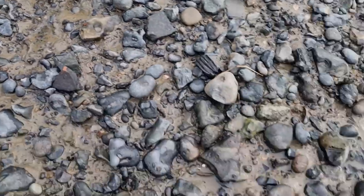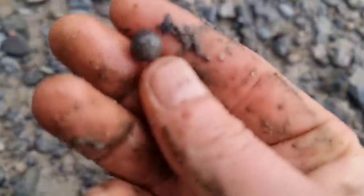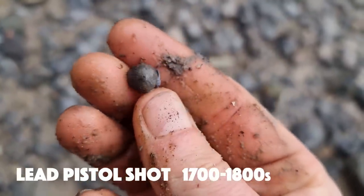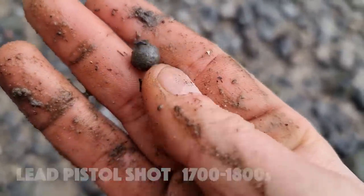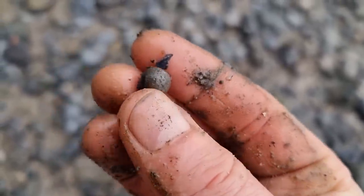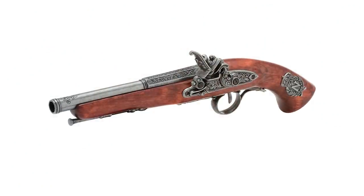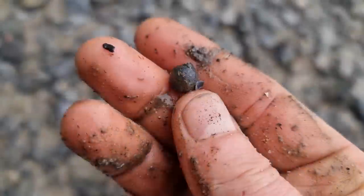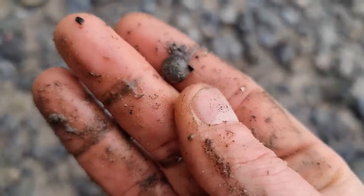Getting the detector out - the first signal is the good old little pistol shot. The lead would have been used in a small pistol to shoot things. I find quite a few of these so I won't film them all, but you get the idea.